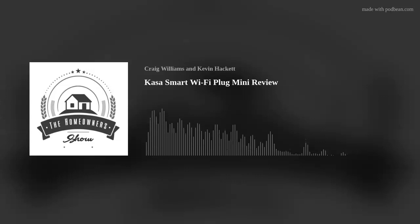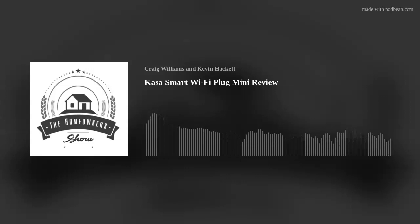This is episode number 168 of the Homeowner Show. Whether you're DIY or looking to hire, we're here to help you find the best information and options for you and your home. My name is Kevin Hackett, and here with me is Craig William. Hello, hello, hello — welcome to the Homeowner Show, we're so glad you could join us.